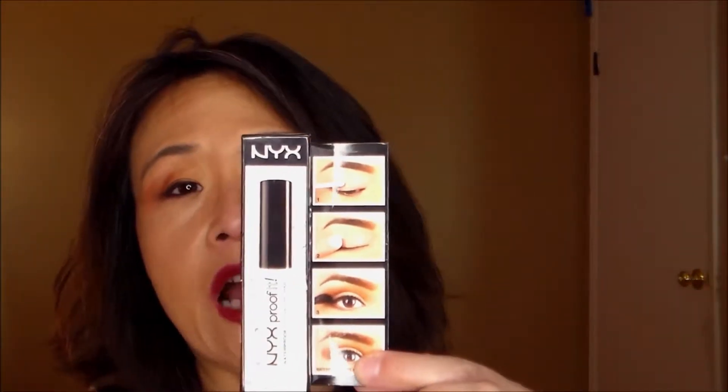Hello, welcome to my channel. Today I have another review of a NYX Proof-It product. This is called the NYX Waterproof Eyeshadow Primer, and according to the box it says: waterproof your eyebrows, apply to lids as any eyeshadow primer, and voilà — any eye makeup placed on top of it is now waterproof. Keep your makeup from melting off if you're at the beach, lounging by the pool, or during humid weather.